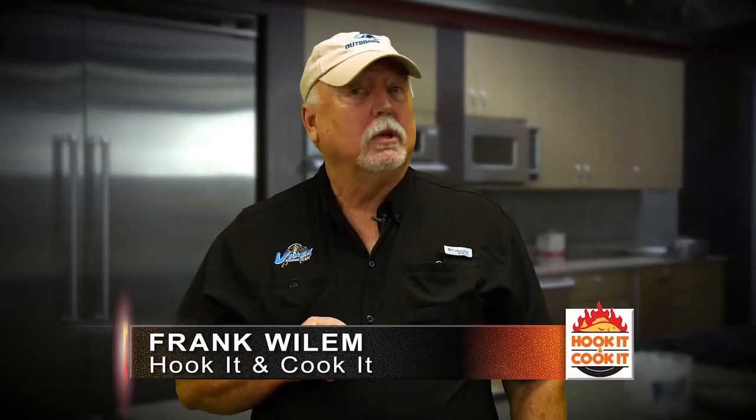Welcome back to Hook It and Cook It. We're here at the Culinary Arts School at Jeff Davis Community College with Chef Todd Riley. Later we'll learn how to blacken our cobia, but first let's make some cauliflower puree.